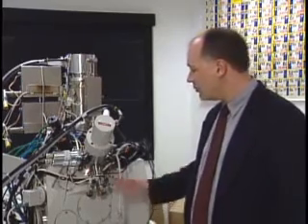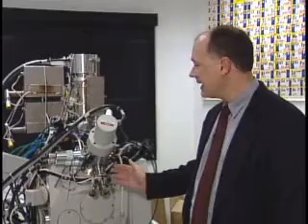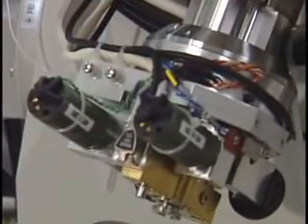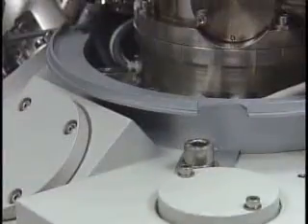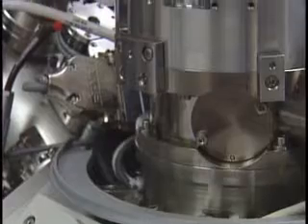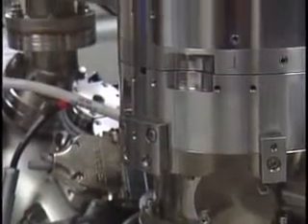This is what we call a dual beam microscope. It has both an electron beam, like an electron microscope would have, but it also has a focused ion beam. And the reason for having both of these is that we can do very different types of characterizations and different types of experiments.